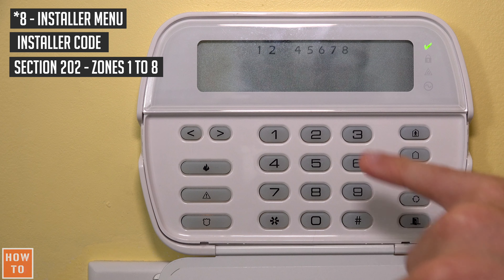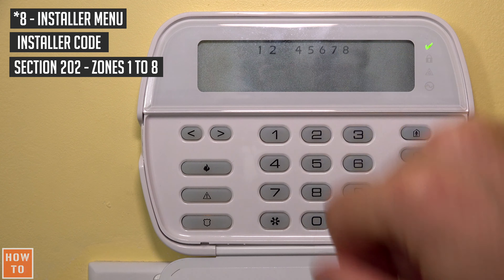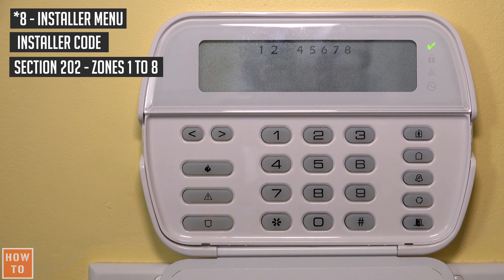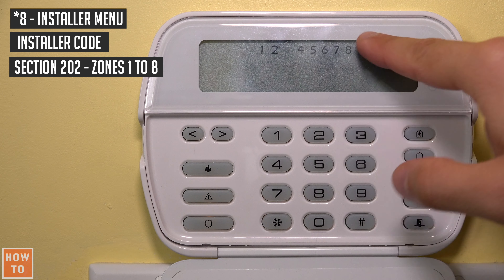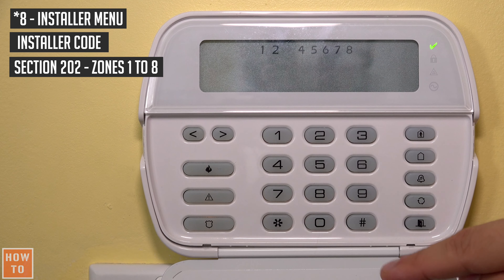So what this means is that if we have a zone between 1 and 8, we will use section 202. But if we want to deactivate zone 10, there is no 9 or 10 in section 202. So we will have to go out of this section by pressing the pound button, and zones 9 to 16 will be in section 203.